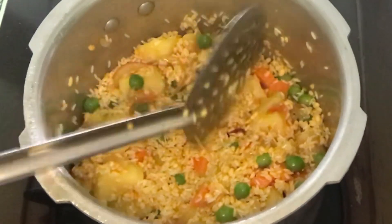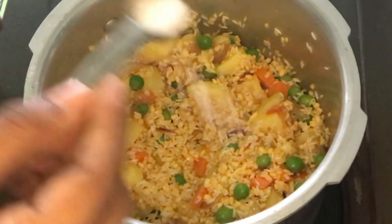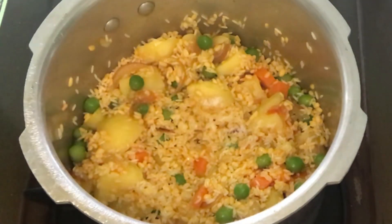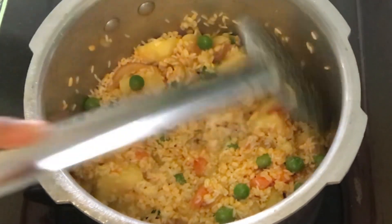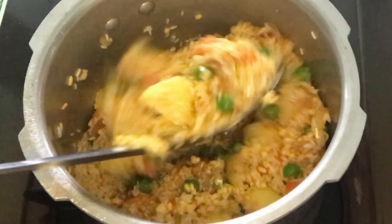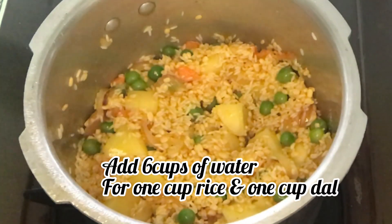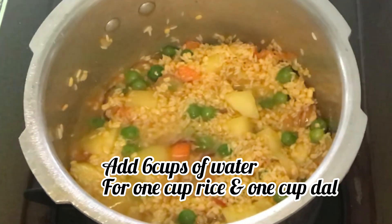We will saute it with rice. We will add the rice on low flame. We will saute it with rice on low flame. I will add salt here. We will add 6 glasses of water. I will add 5 and a half glasses of water for a little mushy consistency.